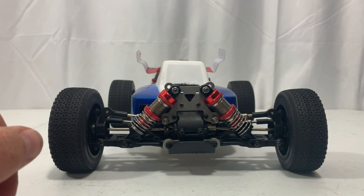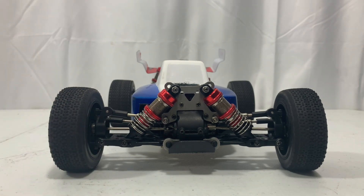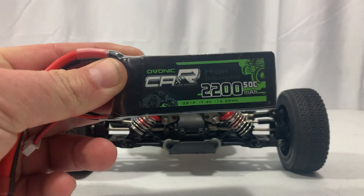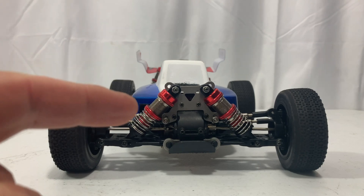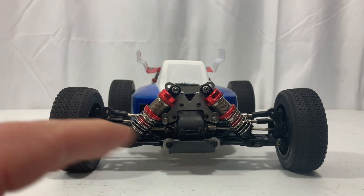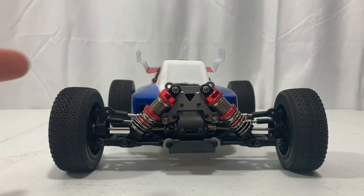We hit 53 miles per hour, which is a new personal best for 2S with this car. My personal best is still 60 miles per hour on 3S, and that was before I made all these adjustments. But as you saw, I had traction issues and crashed on 3S.